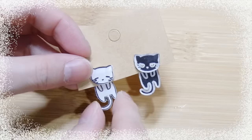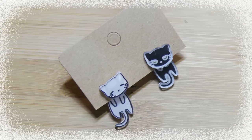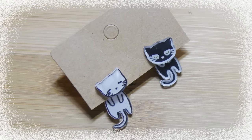Hi everyone, this is Minnie from Minnie Cute Club and today I'm going to show you how to make these super cute dangling earrings. Super cheap and super easy. So let's get started.